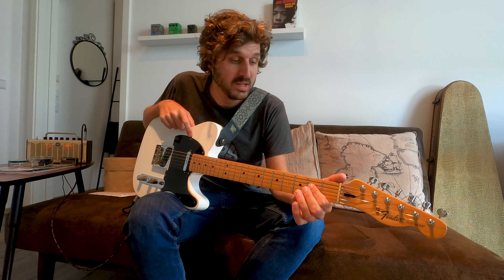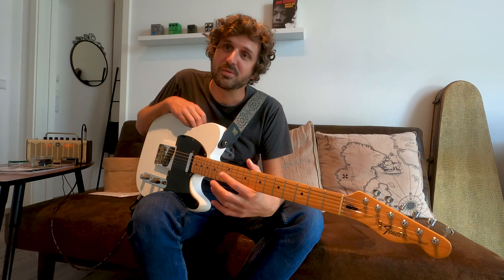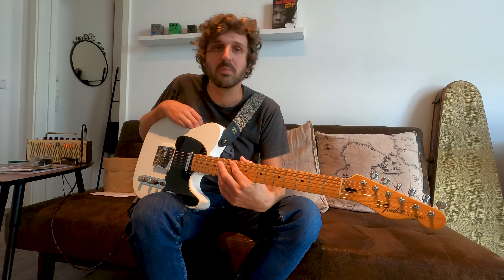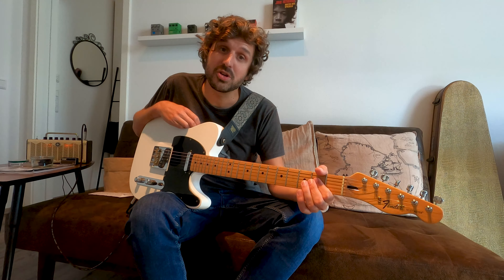Hello, people out there. Marko here again with another video. Hope you're doing great today, thanks for tuning in. Today I want to talk to you about another really cool and interesting topic regarding guitars — and that's refinish or not.